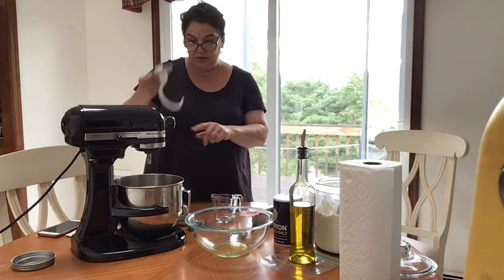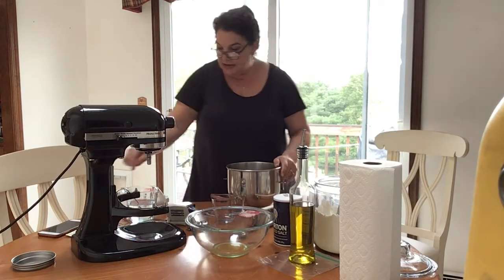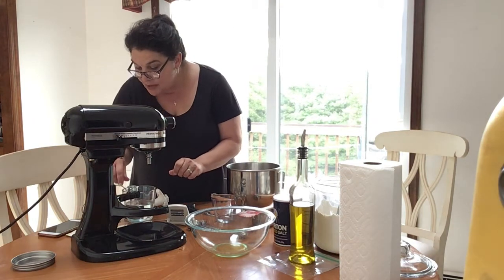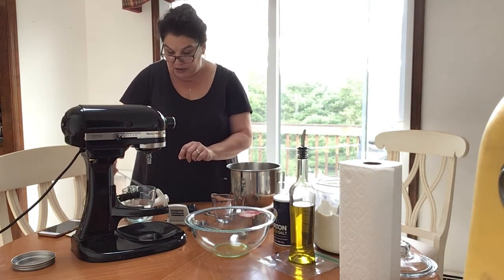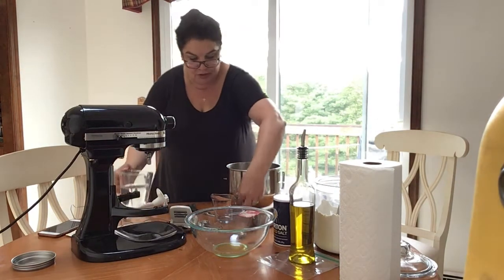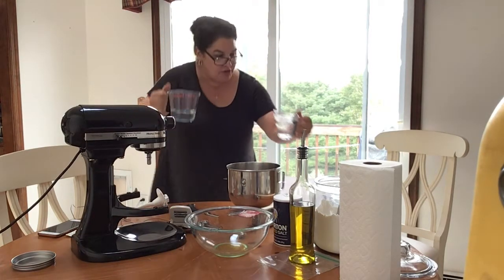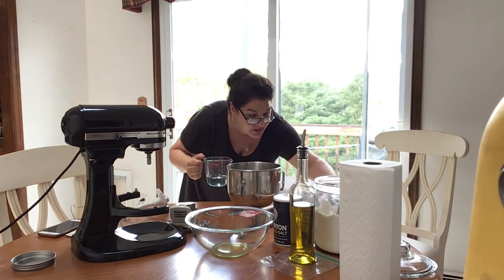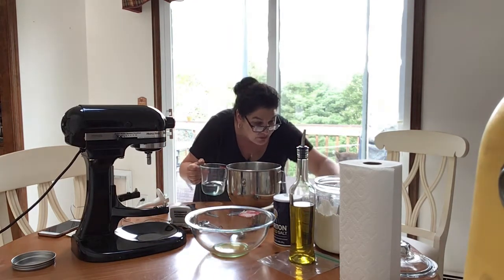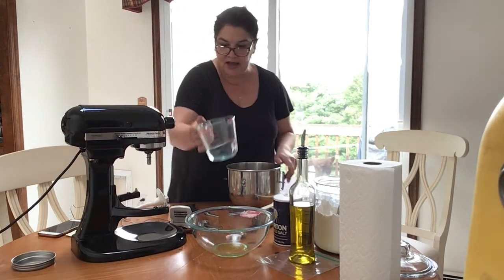I'm going to use this dough hook that's going to go in that bowl. The first thing I'm going to do is check my water temperature — the recipe wants it to be between 120 and 130 degrees. My thermometer tells me I've reached that. I'm going to pour in two-thirds of a cup, and you really should set it flat on a table after pouring so it reads correctly. That's perfect.